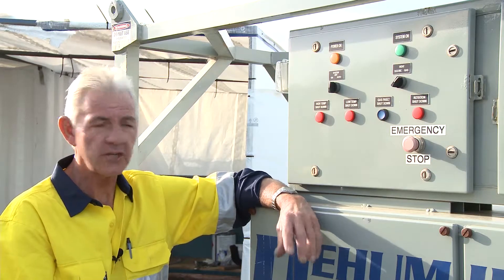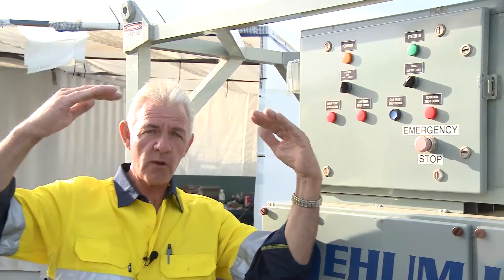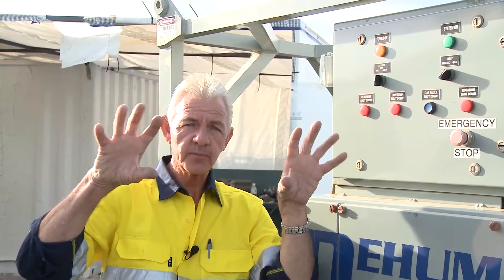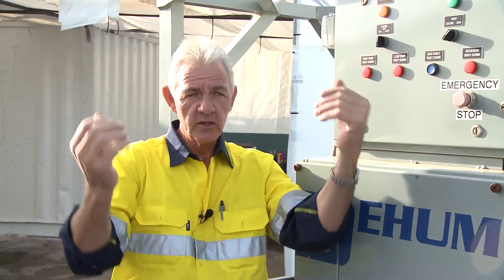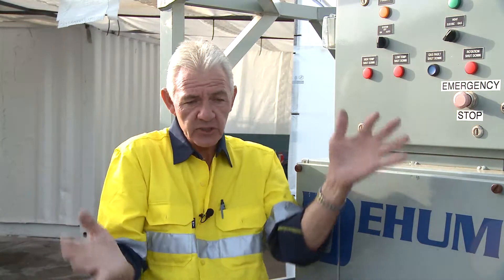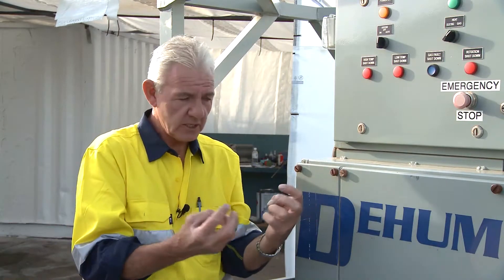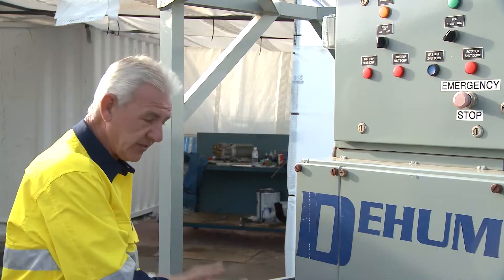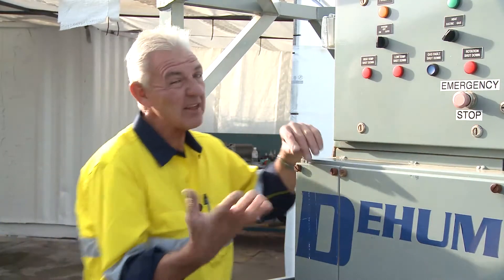The desiccant wheel — if you can envisage a nice big round wheel — as it turns slowly, it has the capacity to pick up moisture. The moisture sticks to the silica, and as it turns it removes that moisture, dispenses it out one side, and gives you the nice warm dry process air out this side. Fundamentally, that's how it works.